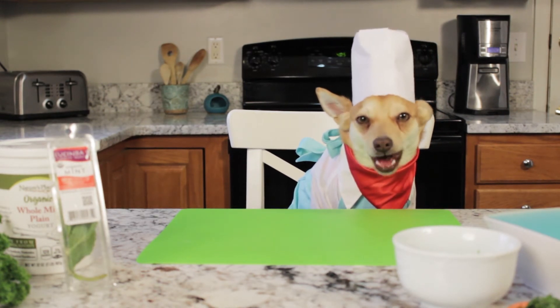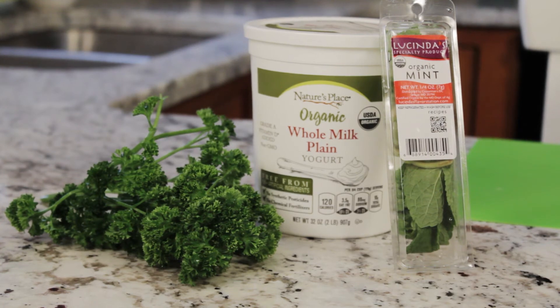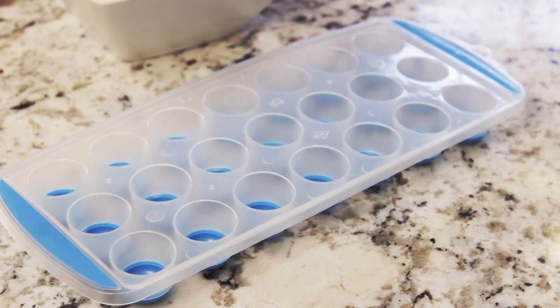Now let's try a breath freshening frozen treat. This one has three ingredients: a six-ounce container of plain yogurt with no sweeteners — especially no artificial sweeteners — a small puff of finely chopped fresh mint leaves, and a small puff of finely chopped fresh parsley.